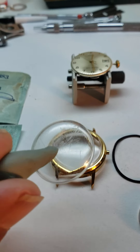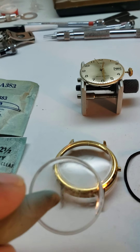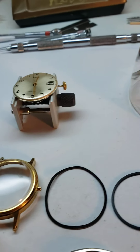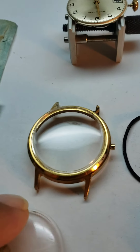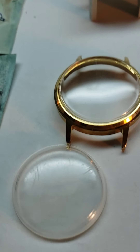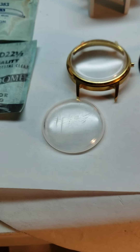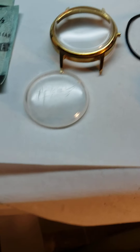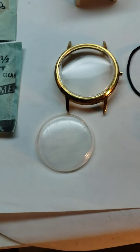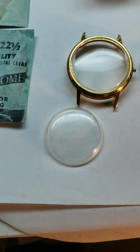Obviously this one is not, so this one is getting replaced — it's already in the case as you can see. But if the crystal is in good shape and I can buff it out or polish it up real quick, that's what I'm going to do. There's no reason to pop it out and put a new crystal in — I'd rather save it and move on.